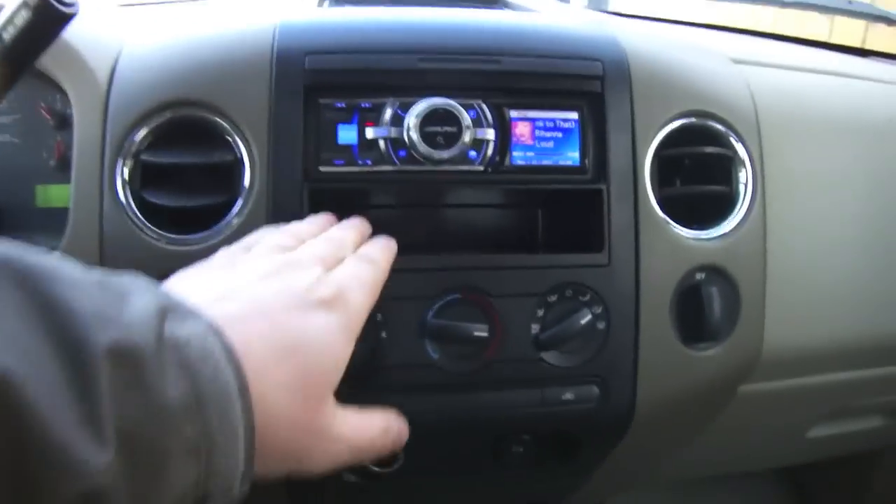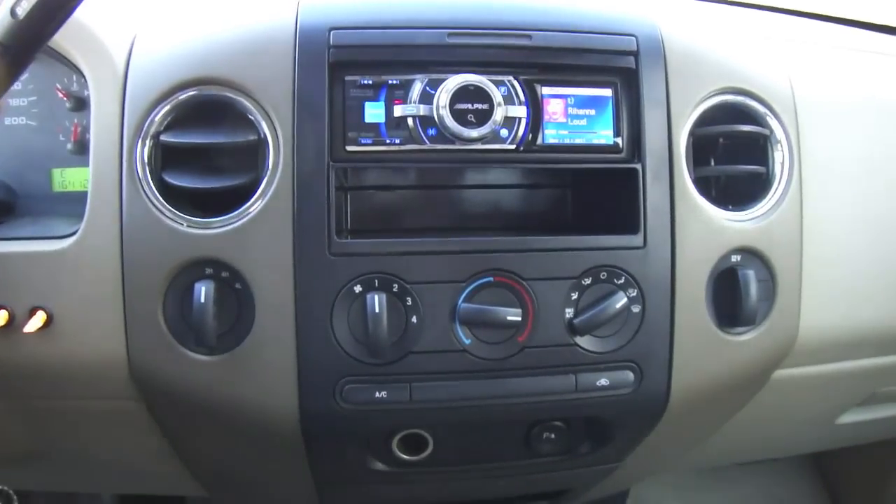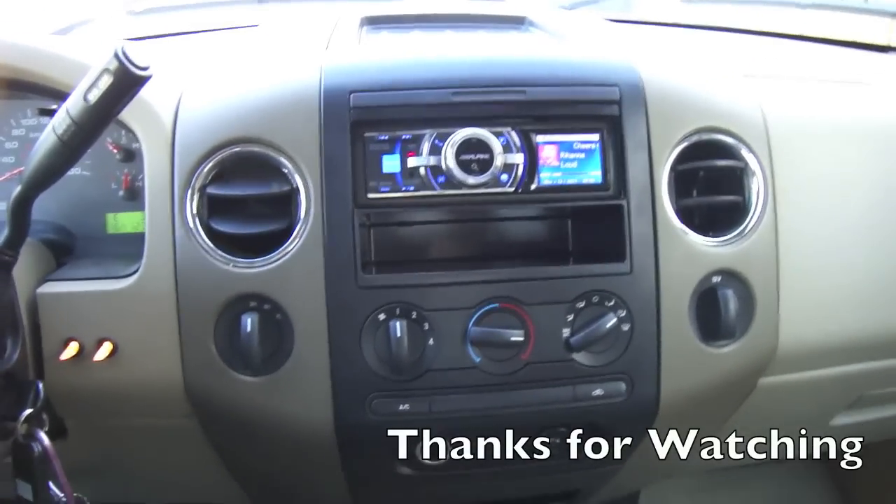So it's a good fit. The deck — I'm pretty happy with it. There are lots of features and I'm still learning how this deck works. Thanks for watching, I hope this video helped, and subscribe to my channel.